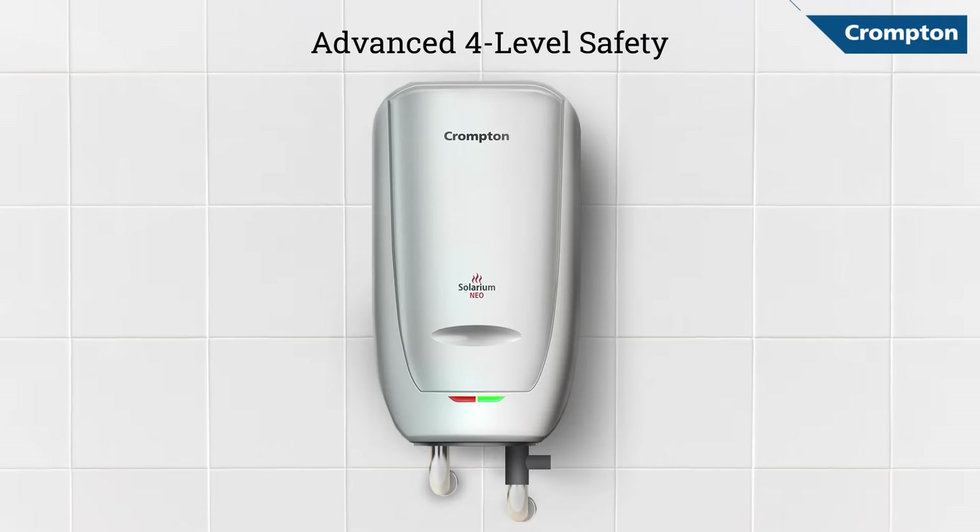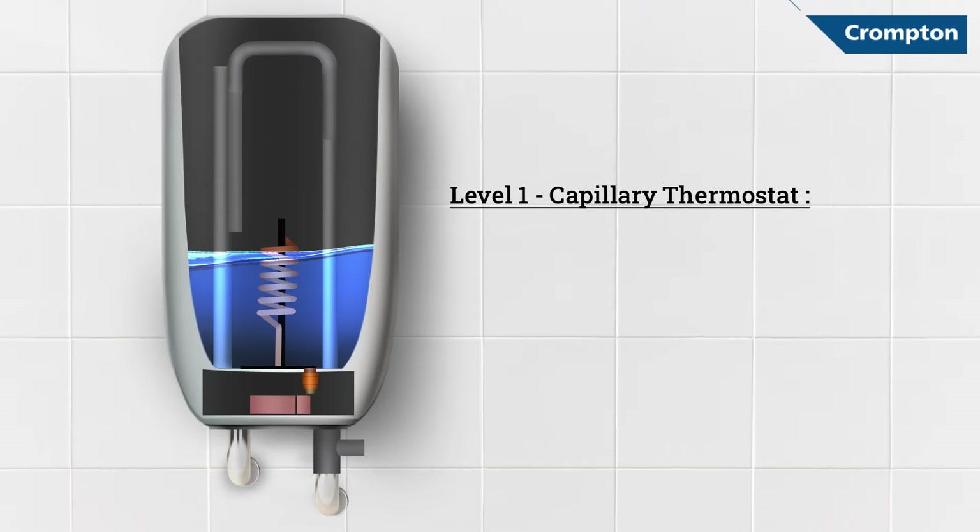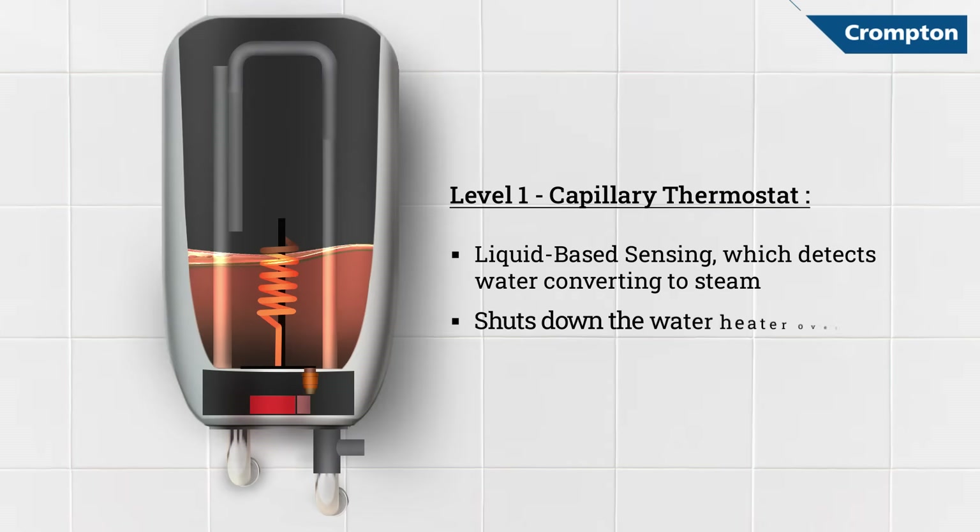The first level of safety comes with a highly advanced capillary thermostat that is equipped with liquid-based sensing. As soon as the water heats beyond 70 degrees Celsius, it is detected by the thermostat, which turns the water heater off automatically.